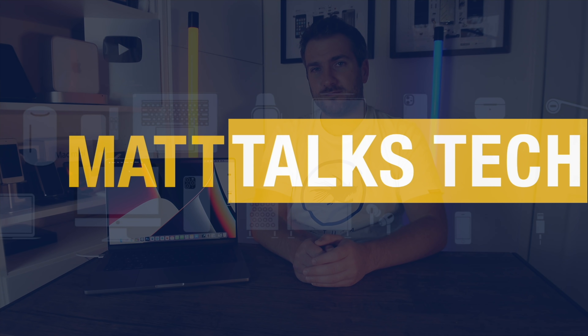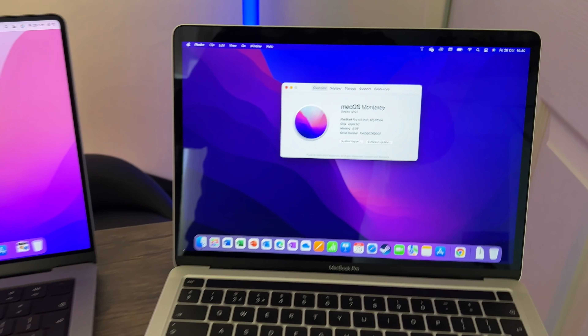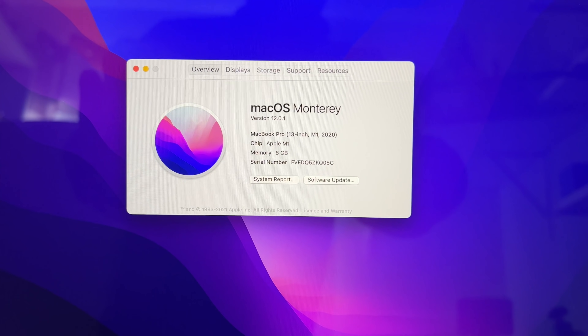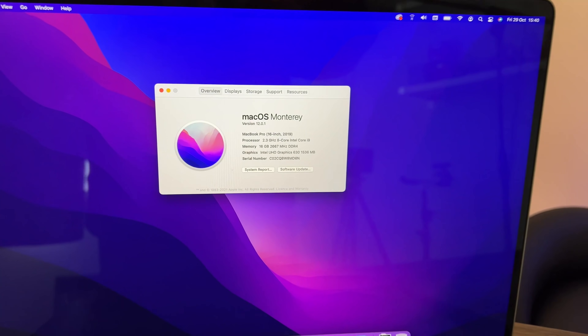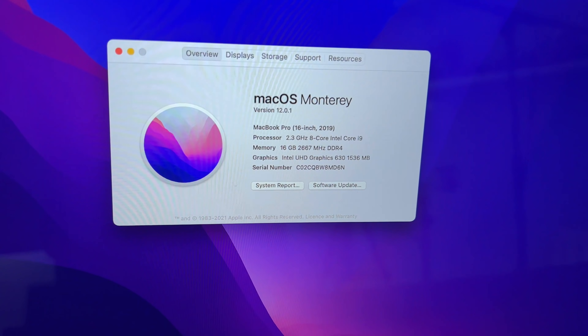Today I'm going to do some performance benchmark testing on the MacBook Pro 14-inch with an M1 Pro inside — that's the 10-core CPU and 16-core GPU with 16 gigabytes of RAM. I'm also going to run the same tests on an M1 MacBook Pro 13-inch with 8 gigabytes of RAM, and a 16-inch MacBook Pro with an i9 and 16 gigabytes of RAM.